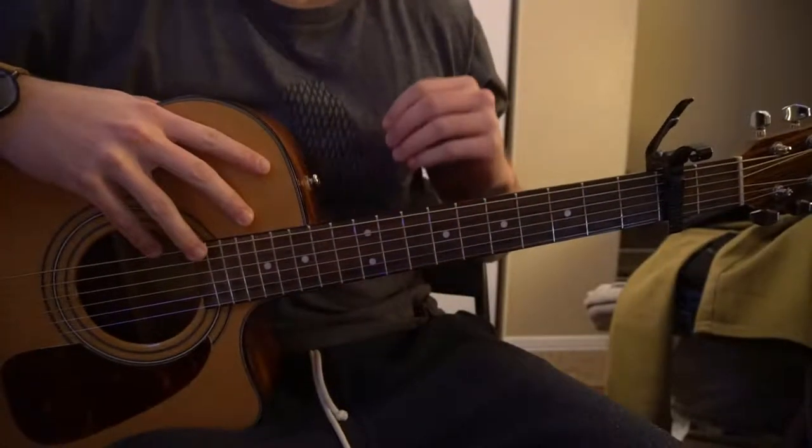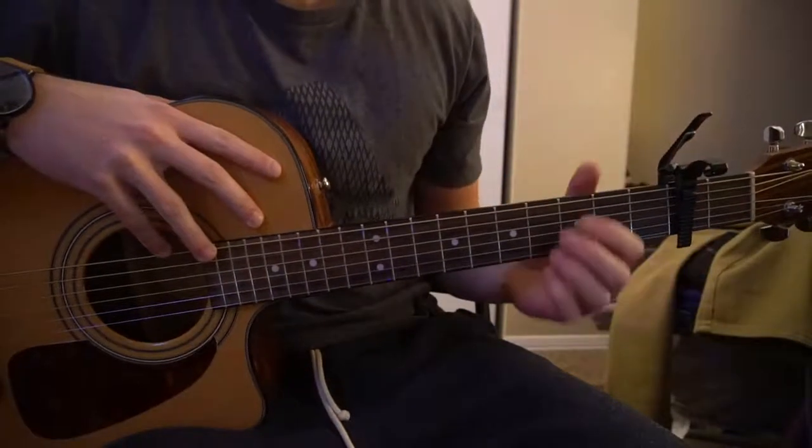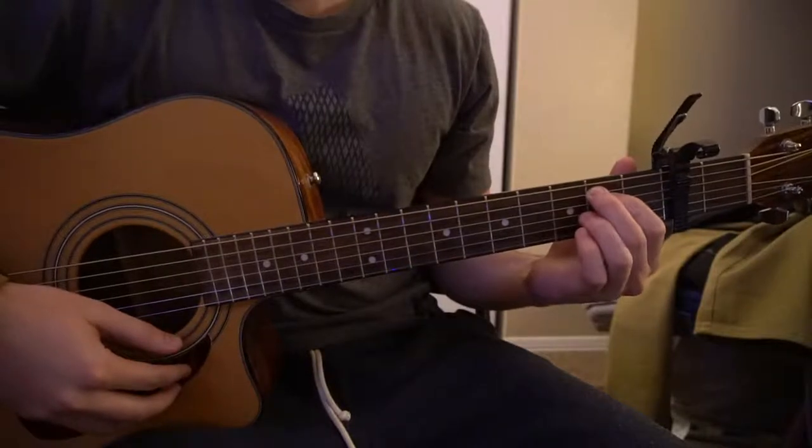Welcome to this tutorial on how to play 'All These Years' by Camila Cabello. We are on standard tuning and we have a capo on our second fret. We're going to start out by going over the chords here. If you already know the chords, you can go ahead and skip ahead.